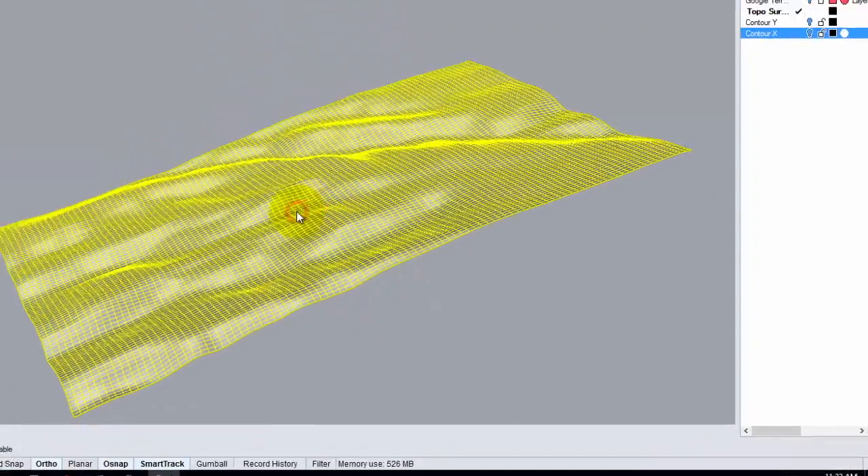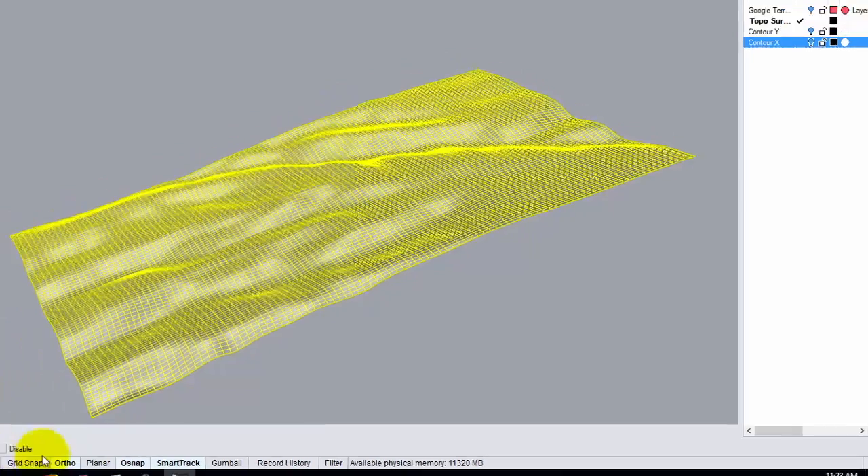Now we have a nice surface, but we have to figure out how to translate this surface into the physical cardboard model. We need to understand what's going on in scale and how to adapt that to our full-size drawing. Lucky for you, on your handout today at the bottom half, there's a topo cheat sheet, which I promise is actually very valuable.